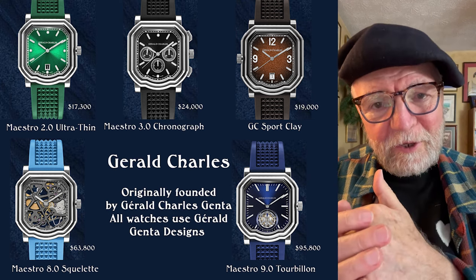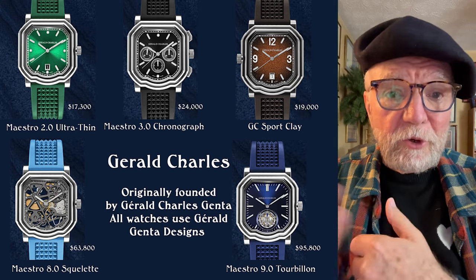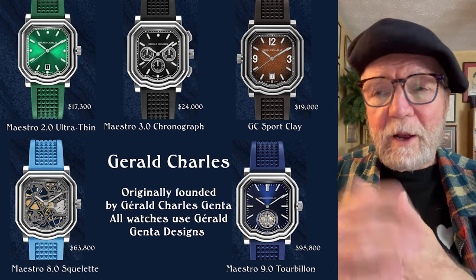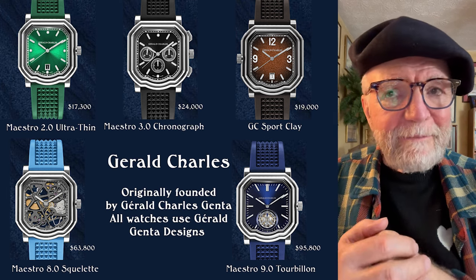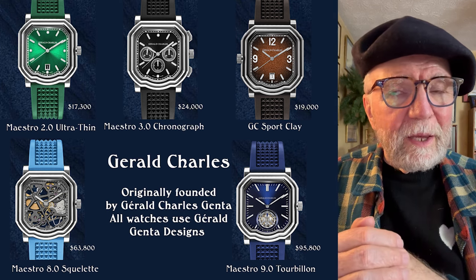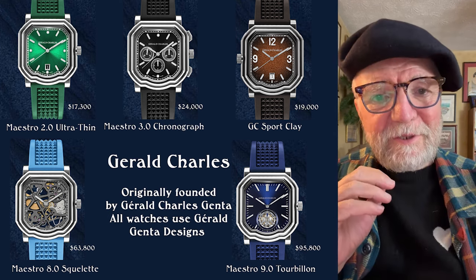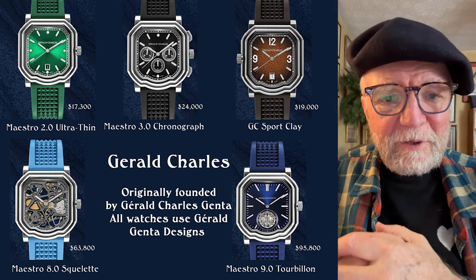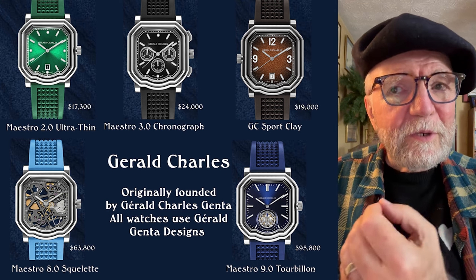Gerald Charles Genta was the full name of the designer that most of us know as Gerald Genta — the guy who designed the Royal Oak, the Nautilus, and a number of other famous watches, plus he had his own company. The original company he had at some point sort of disappeared, but it is reappearing now in a very interesting way.